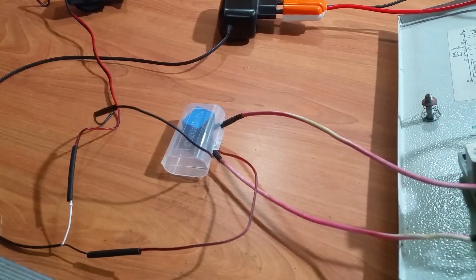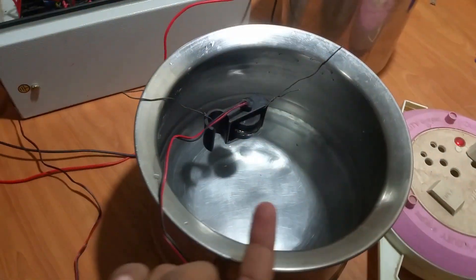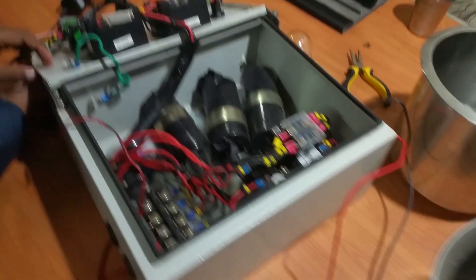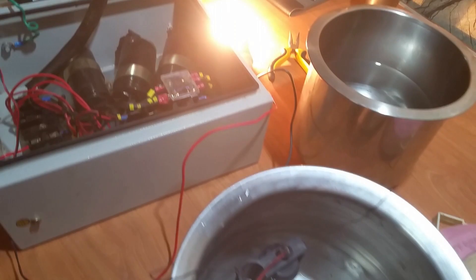Now the circuit is ready. Let's test the circuit. I fixed the water sensor in a vessel — it simulates a tank. Let's test it. First, I turn on the motor. You can see the water is on.